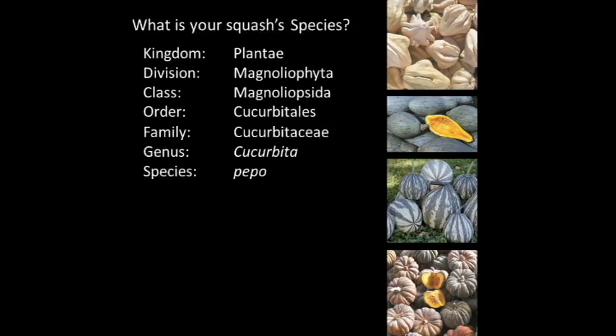As gardeners it's pretty important to have a basic understanding of plant taxonomy, so we'll go through this quickly. On the screen now is the classification system for the Yugoslavian finger fruit, a squash variety offered in our catalog. The hierarchical structure is the Linnaean classification system, which classifies plants into groups with similar characteristics, breaking those groups into smaller, more specific categories until a single species remains. As relatively new seed savers, we're only going to talk about the last three classifications: the family, genus, and species.